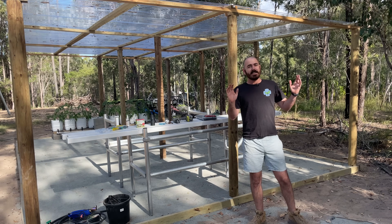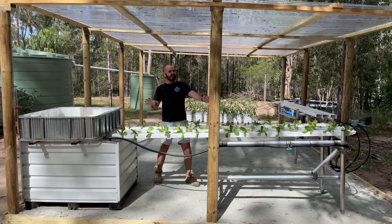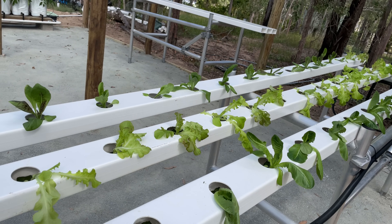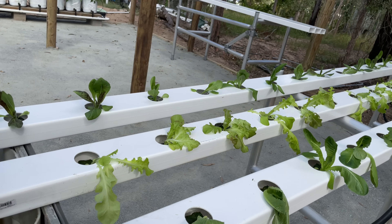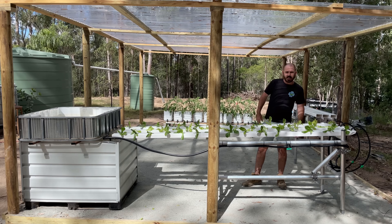Welcome back to Hoochos. Today on Hoochos, we're going to build this. This is a multimedia NFT hydroponic system. Let's get to building it.